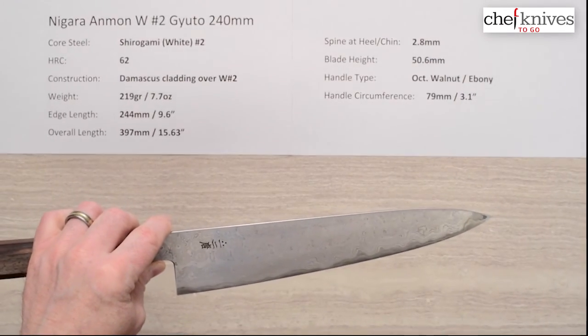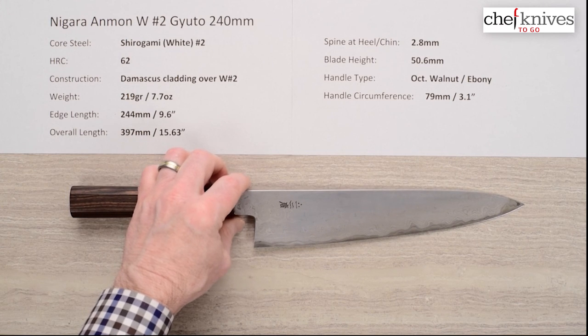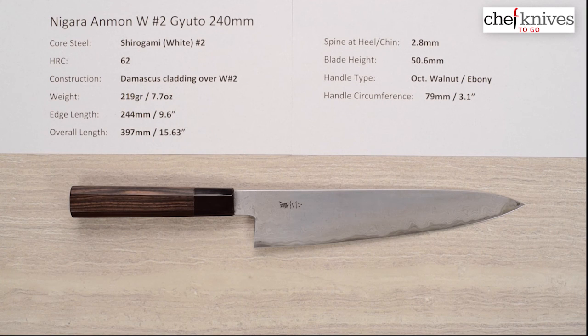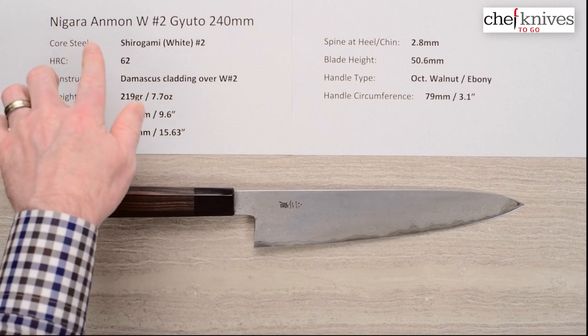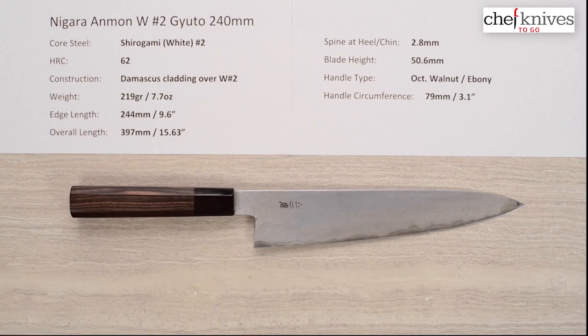You have a really exceptional blade here. It's not a laser, but if you like that style and you're willing to work it a little harder, and as the cladding calms down and smooths out over time to increase performance — it's a gorgeous knife. This is the Nigara Anmon Shirogami No. 2 Gyuto 240mm knife.